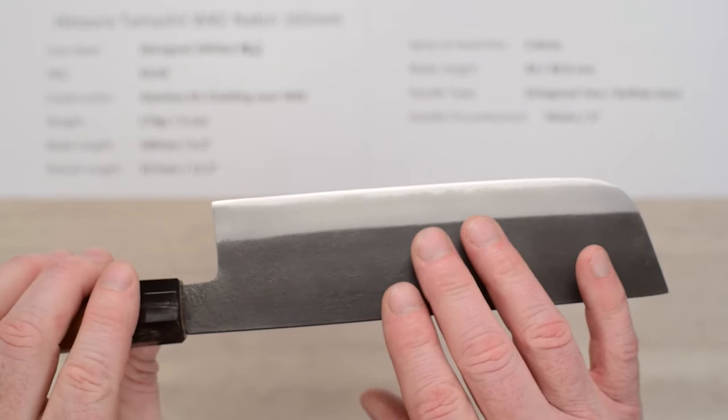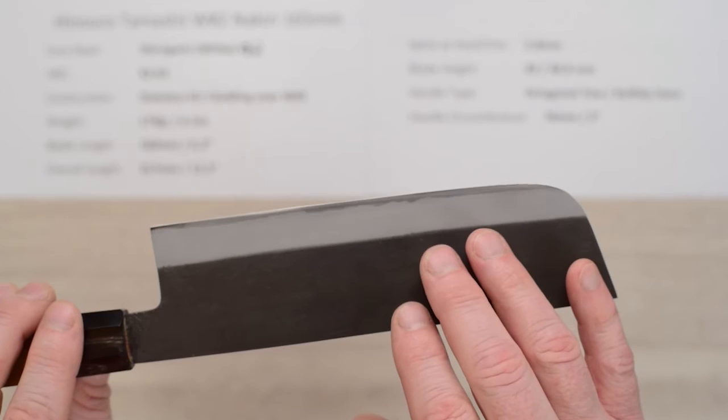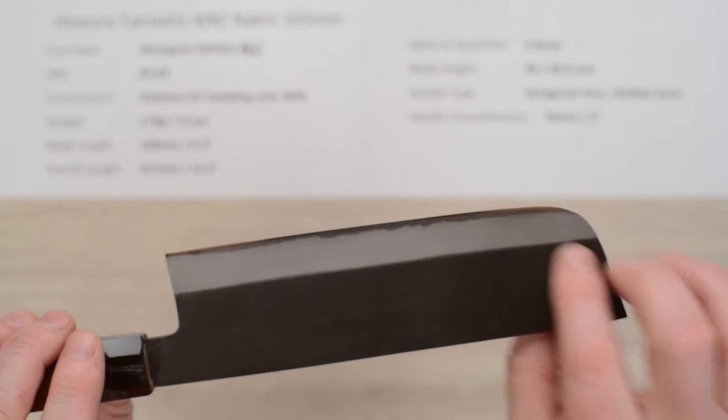Out of the box, the edge on this was about a four, maybe a five — sharp in some places and not in others. I've seen really sharp blades from this maker and some about like this, but this Shirogami No. 2 will sharpen up super quick. The edge bevel is tiny because it's quite thin at the edge, and you'll get a sharp edge in no time at all on decent quality sharpening stones.